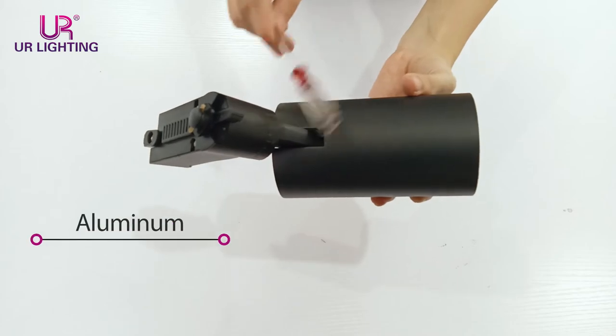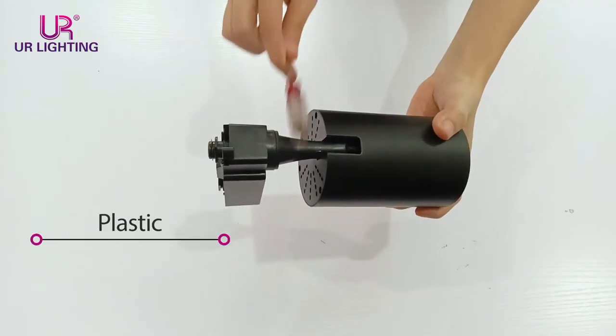On the other hand, the holder of this lamp is aluminum, while this one is plastic. That means the quality of this one will be also better than this one.